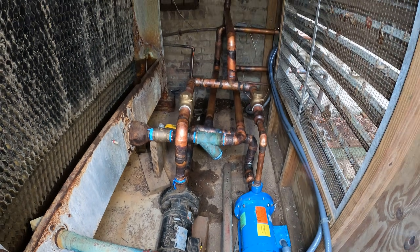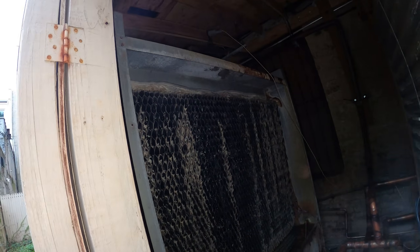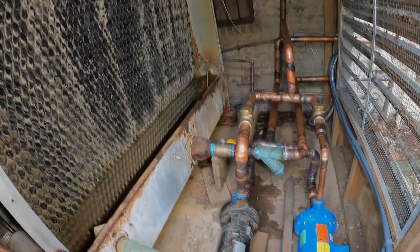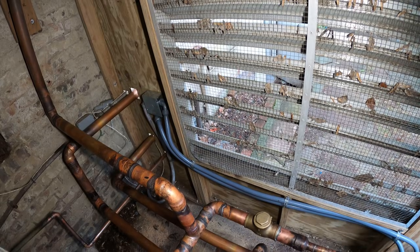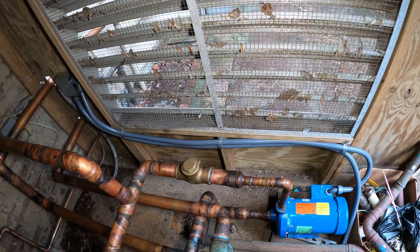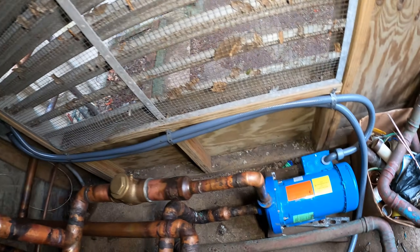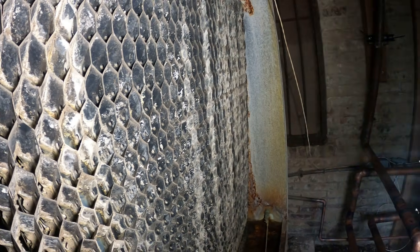Hello everyone and welcome to Jumper Man Tech where we specialize in HVAC, doing everything DIY. Today we have a service call for a cooling tower. Previously a contractor had too much work to handle so he called me in to finish a job. I ran the electrical and wired up these two pumps for this cooling tower.